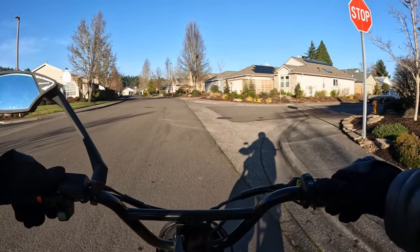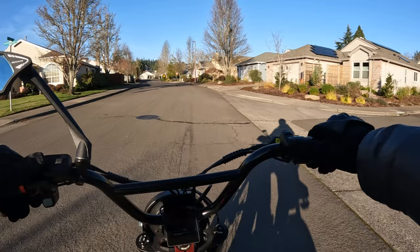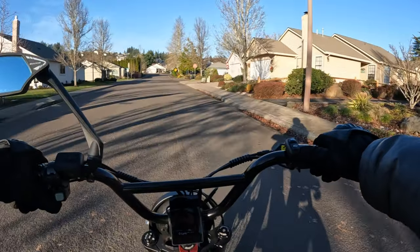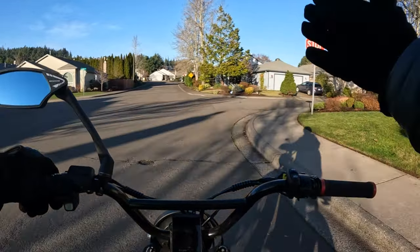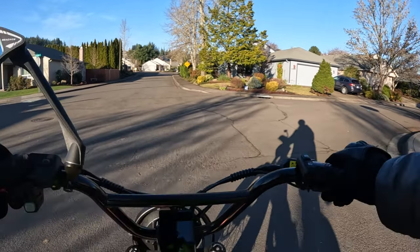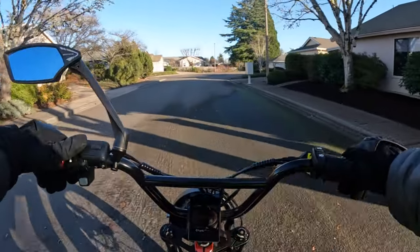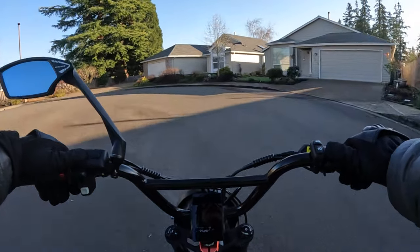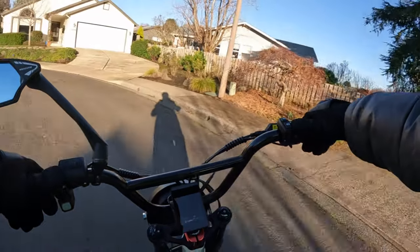It has headlight, tail light, turn signals, brake light, fenders, and a horn. The top speed with no weight on it is 50 miles per hour. With weight, depending on rider size and terrain, you're probably going to be in the 40 to 45 mph range realistically — I'd say 40 mph is a good conservative estimate.